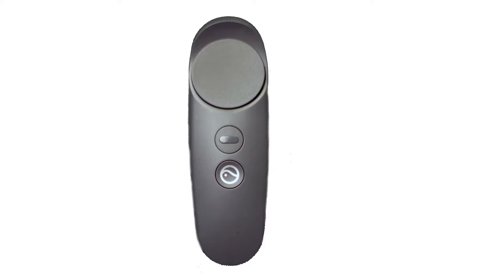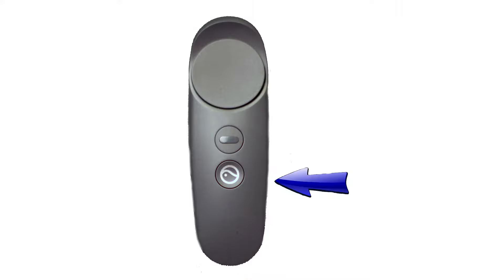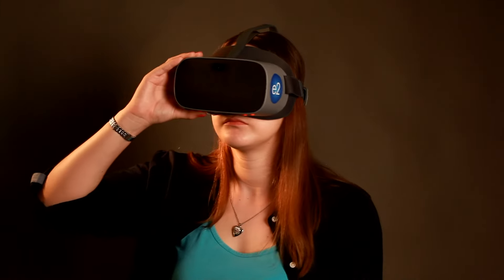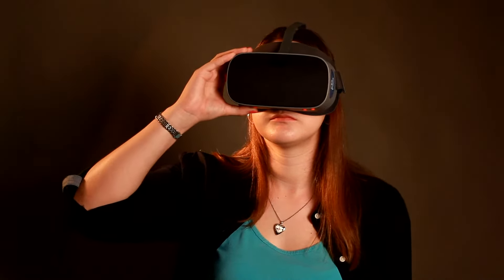Next you'll be asked to sync the handheld remote to the glasses by pushing the home button on the remote. If you need to re-sync the remote, simply press that home button on the remote. The glasses are also fully functional if you do not wish to use the remote — just skip the remote setup and you're on your way.